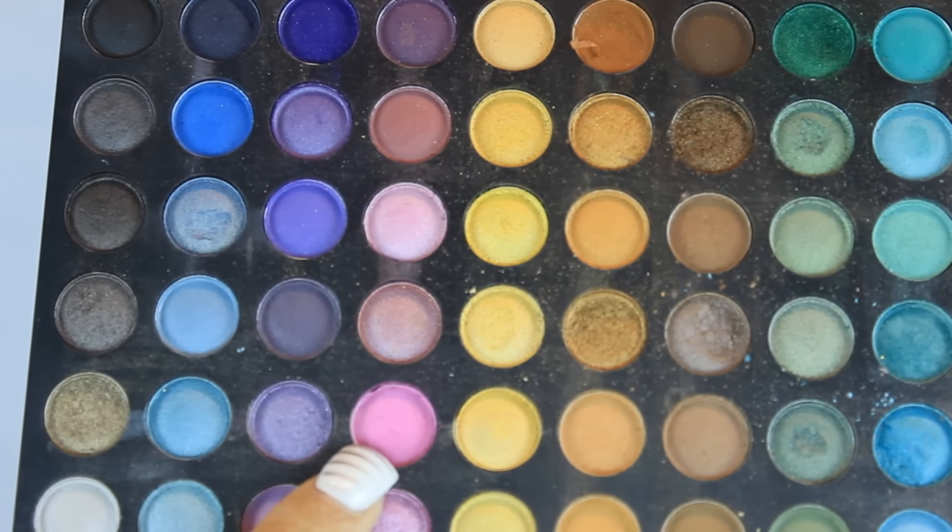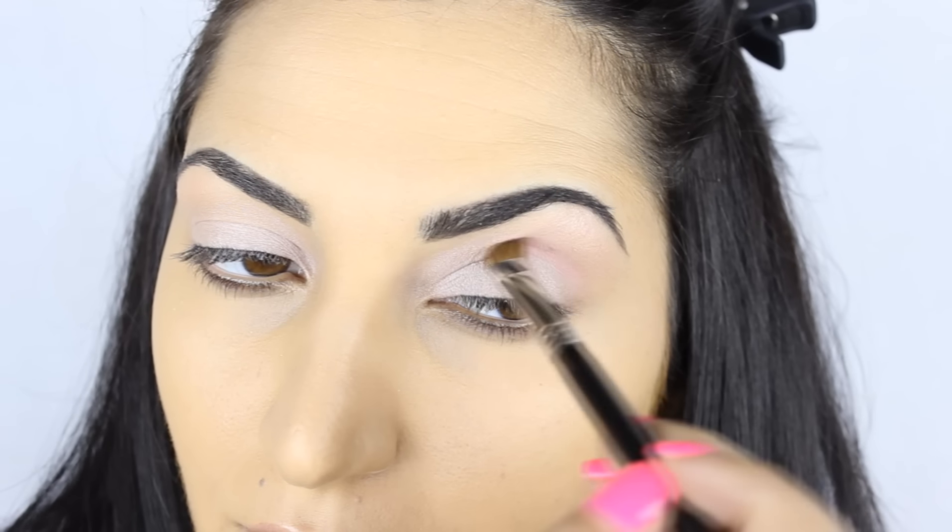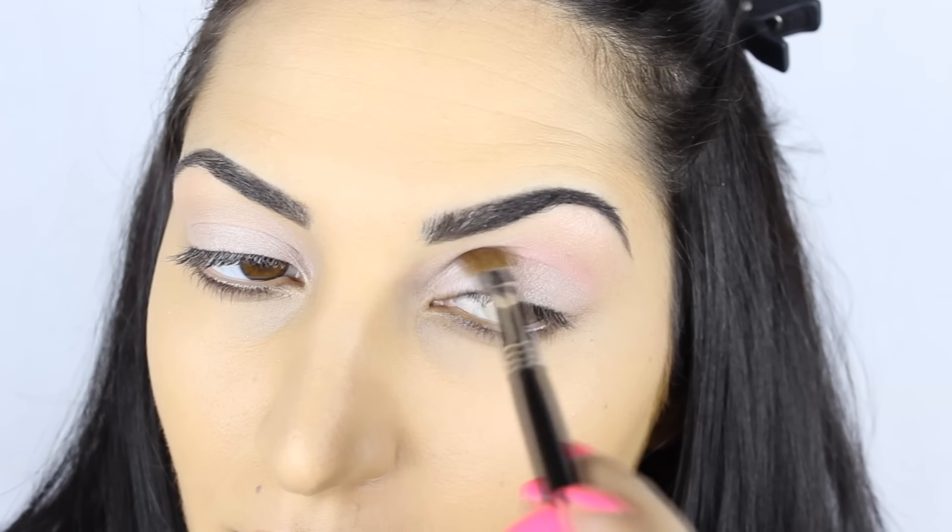Next, I'm using a pink eyeshadow from the 252 Eyeshadow Palette from Coastal Scents. I'm going to be applying that with an E70 Angled Brush from Sigma.